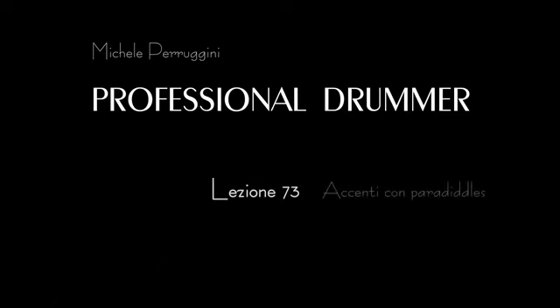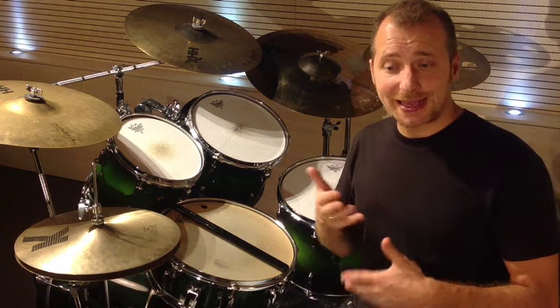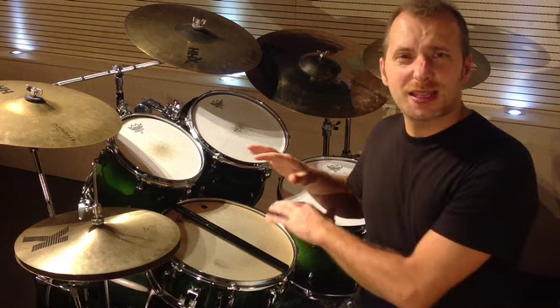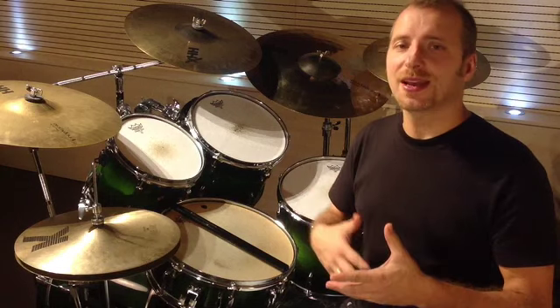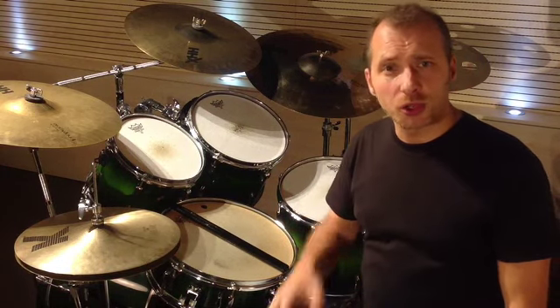Lesson 73: Accents with paradiddles. To continue improving your hand technique and your ability to be both expressive and move freely about your entire set, you will now work on the single paradiddle and on the three variations of the fingerings, applying accents in a creative way.